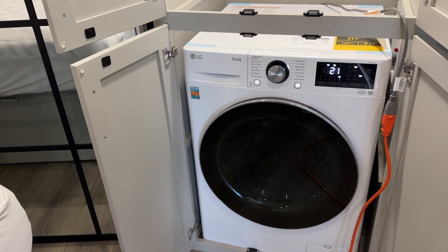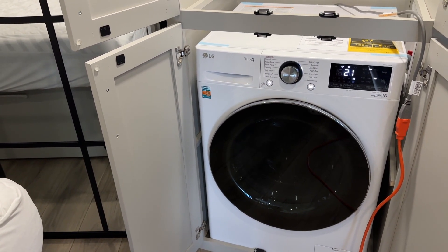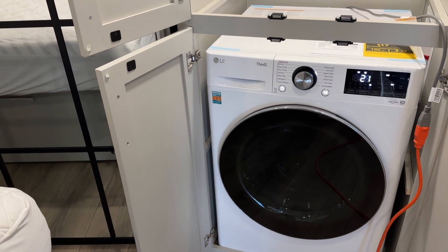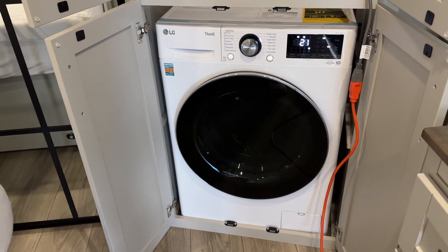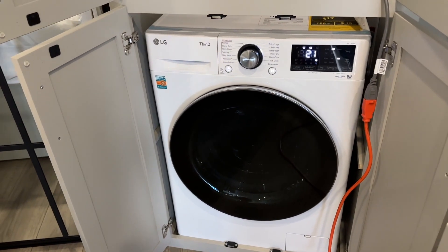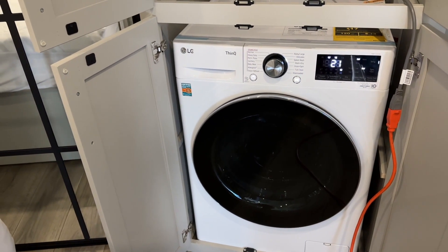As you can see, the machine is running right now — it's just an empty cycle with no clothes in there. We're just testing it to make sure the water is running right, that it drains properly, and that it's using the right electricity. We actually just hooked it up to an extension cord at our house because we're parked in front and not hooked up to a 50-amp outlet, so we're just using our home electricity.